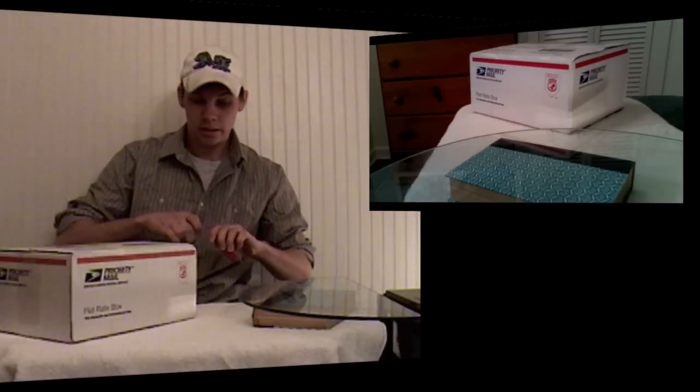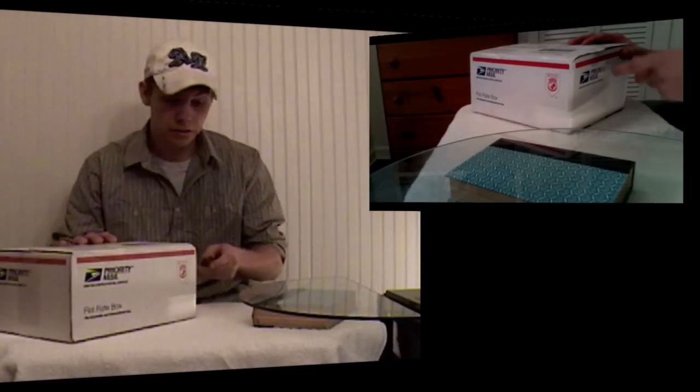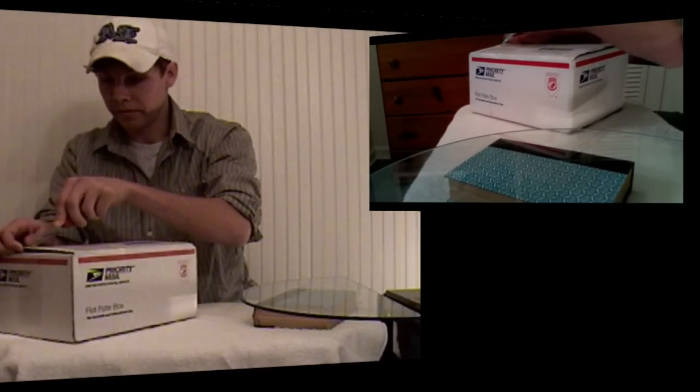I got this camcorder off of Amazon. They usually price it at Best Buy around $1,100. I got a good deal — I got it for $700, so I figured it was a steal, so I grabbed it.